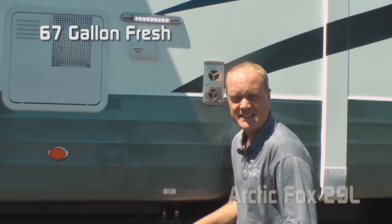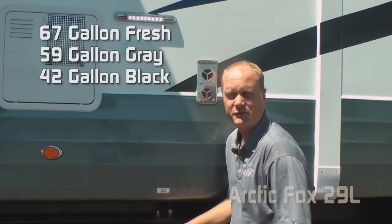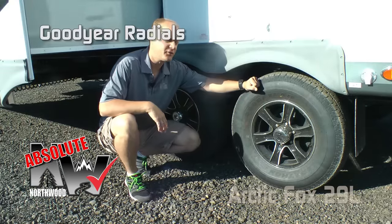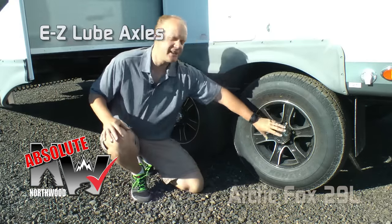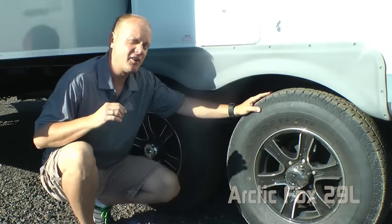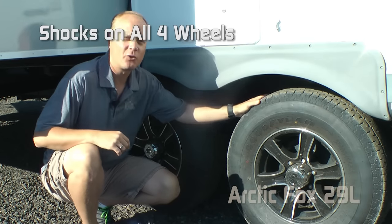Tank capacities include 67-gallon fresh, 59-gallon gray, and 42-gallon black. Absolute Northwood features include Goodyear radial tires, custom aluminum wheels, easy-lube axles with never-adjust forward self-adjusting brakes, and on the Arctic Fox we feature shocks all the way around.